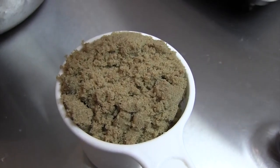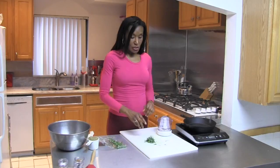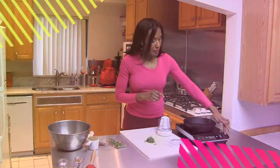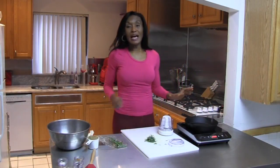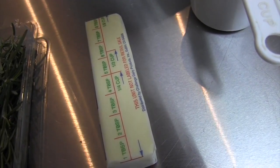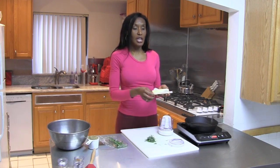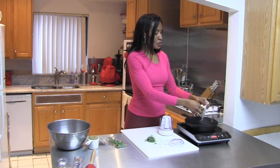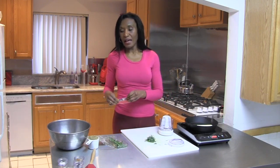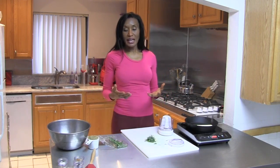Part of making the rosemary pecans is to make a glaze. And the glaze is made with brown sugar, butter, and some spices. So what we want to do first of all is turn on our induction cooktop. Our induction cooktop is on at about 280 degrees. And we're going to use butter because butter is so luscious. These rosemary pecans are a gift to my mother, so we want to make sure that we meet her taste specifications.